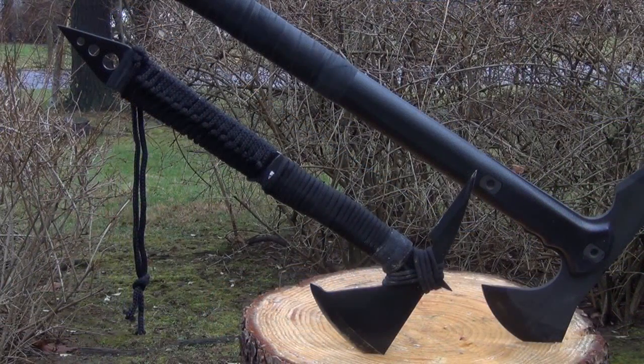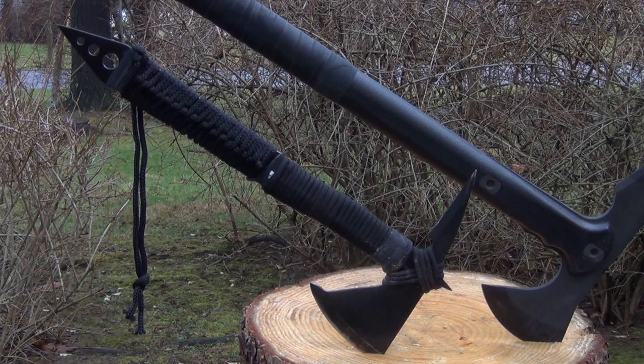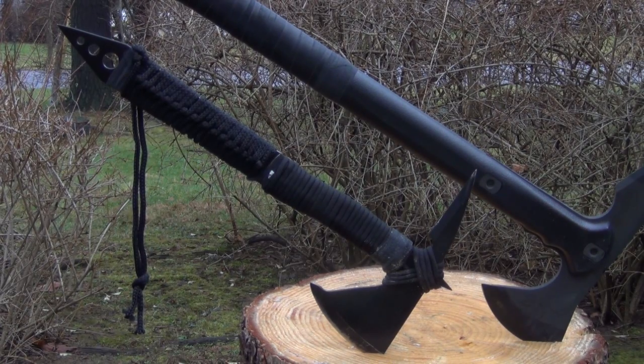So what are my conclusions about the Black Ronin? Well, it does require some modification to become as useful as it can be. Primarily, you've got to grind off the two ornamental spikes that are on the upper half of the handle. Otherwise, you can't choke up on it and it's just much less useful.